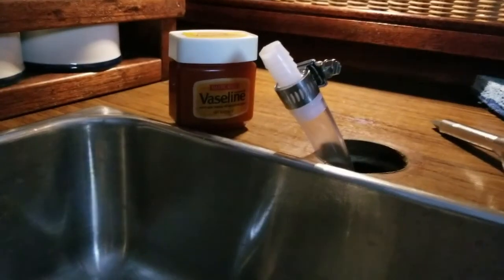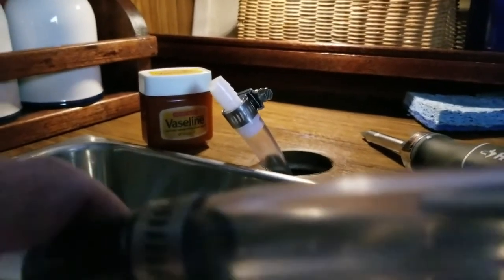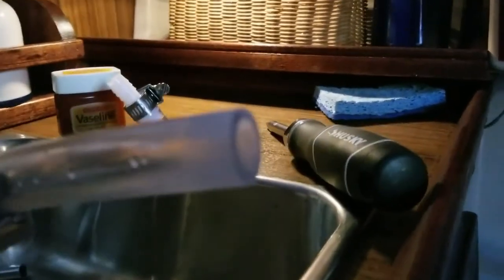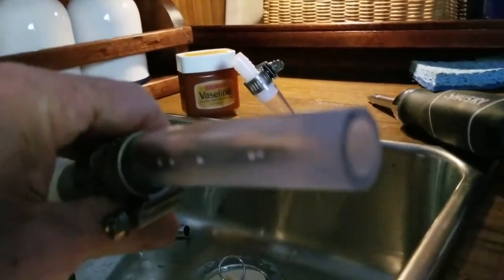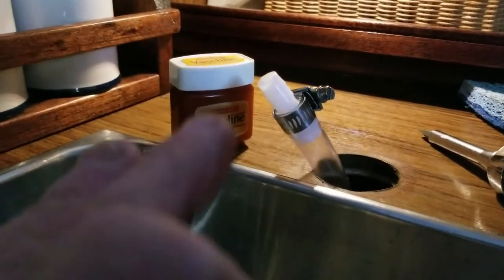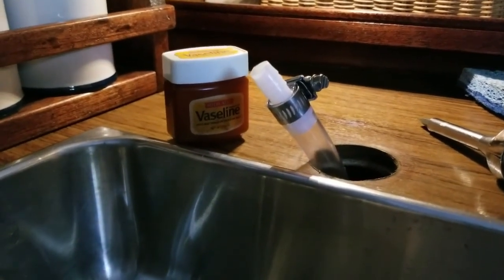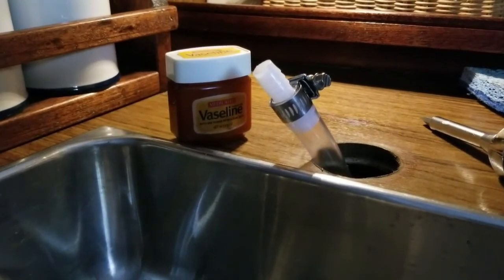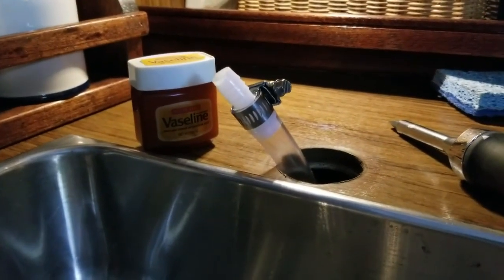Bump in the road for the moment — I've got to go get some electricity run out here and my hairdryer, because this is much heavier hose and I really need to heat it a good bit, plus get a lot more Vaseline on the end of this hose adapter. Once I get those two things sorted, I think we're good to go.